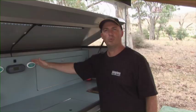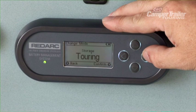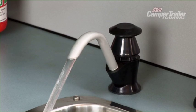We've got the Redarc BMS battery management system here, which is absolutely fantastic. There's a cutlery tray, more storage for all your plates and bowls, and the wash-up sink with a tap connected to a 60-litre tank with a 12-volt pump.